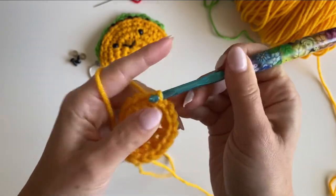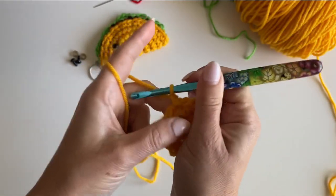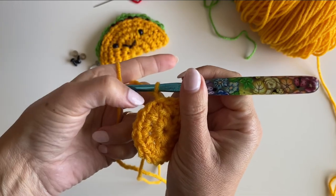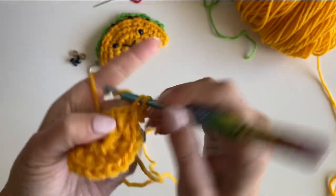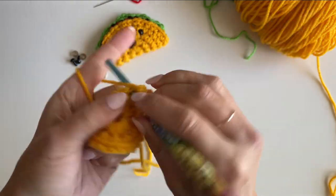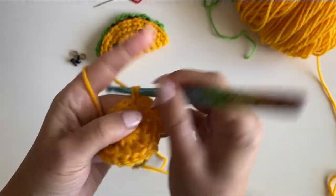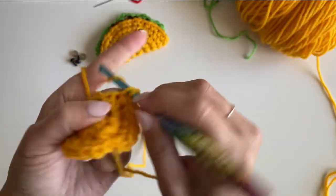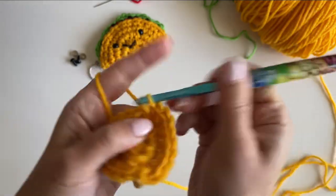Join to your first single crochet, chain one. For round three, we're going to make two single crochets in the first stitch and one single crochet in the next. So two single crochets in the first, one single crochet in the next — repeat that all the way around: two single crochets all in one stitch, one single crochet in the next.